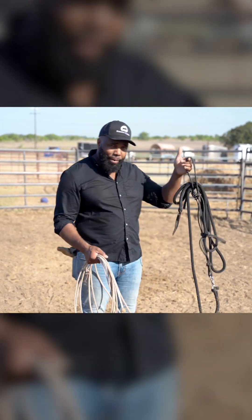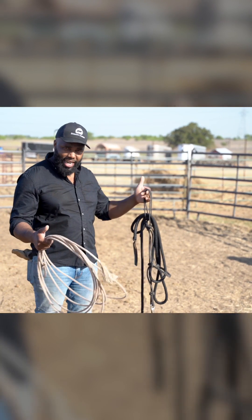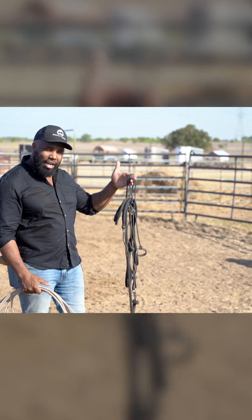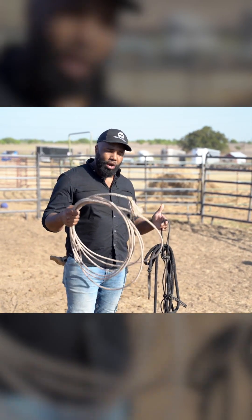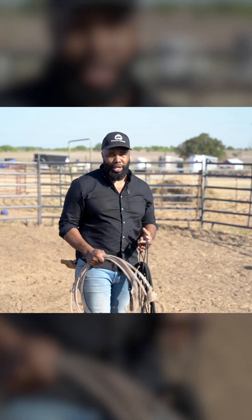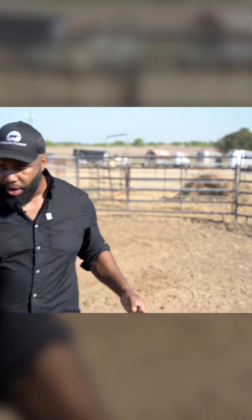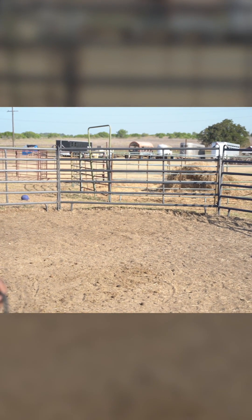We'll see how he does. If it doesn't work, it might take more time than I have today. So if it looks like it's going to take more time, I'll go ahead and use the rope. Either way, even if the direct approach does work, I'll show you the rope method so you know how to do it if you're working with your horse at home. Let me set my rope down and we'll get right to it.